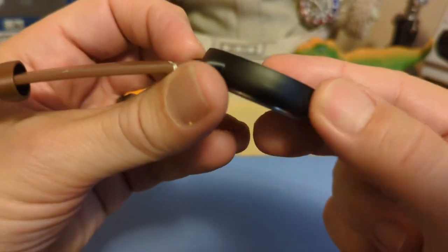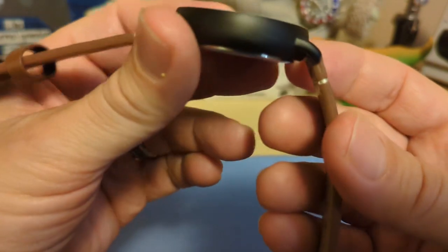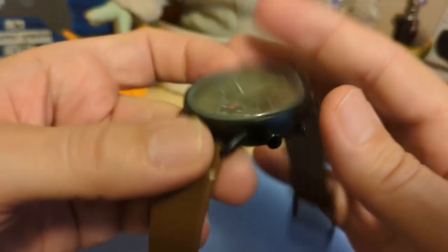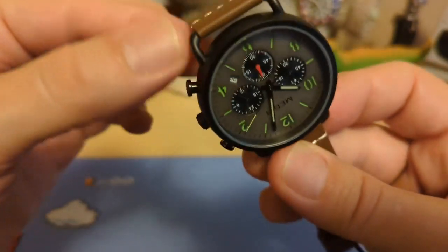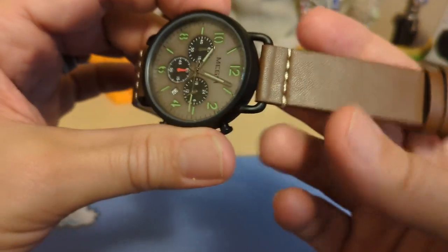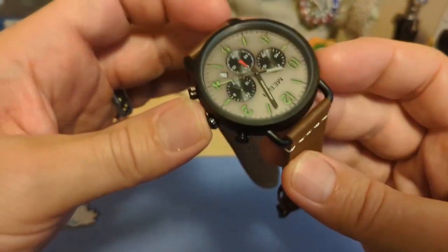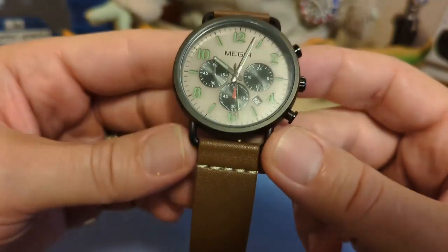I like the case — it seems good enough. Of course it's not steel; this is a coated alloy. The lugs are really thin, kind of like wire lugs, which gives a nice look and makes them look solid even though they're not. It does have spring bars. I do like the look of the lugs — it's kind of different.